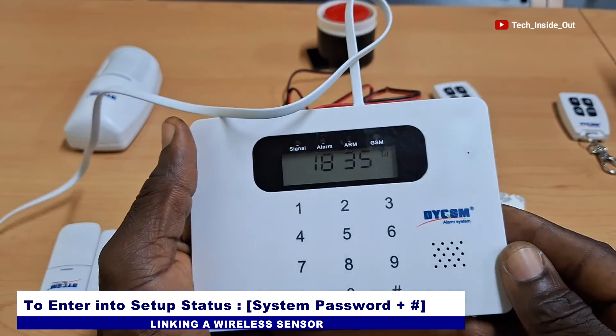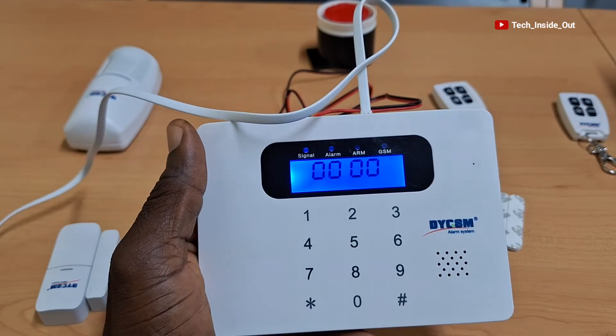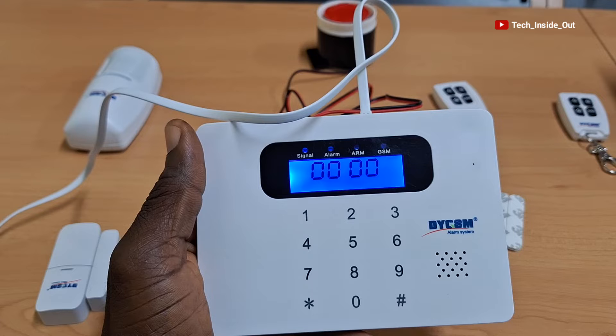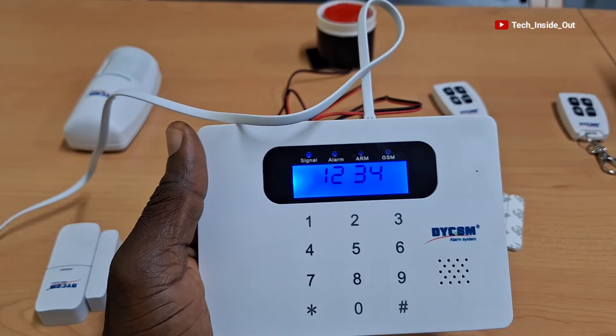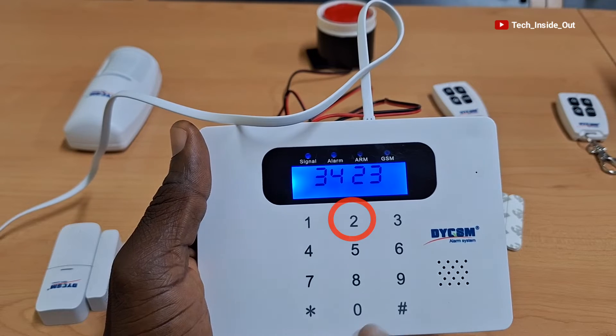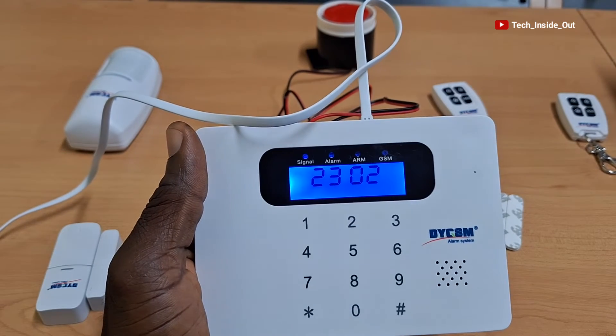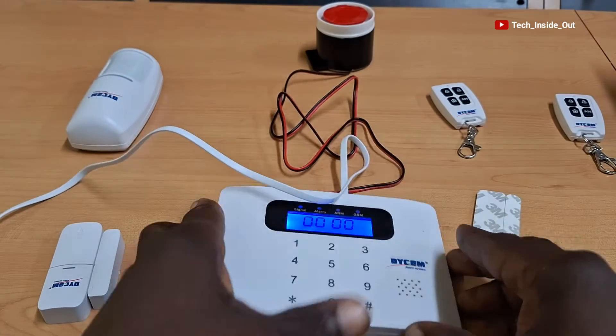We will have to enter the system password, which is 1234, followed by the hash key in order to enter into the setup status and be able to program the alarm host. The system is ready for the next instruction, which is to add a wireless sensor. We will input the system password, which is 1234, followed by 23 and then the serial number of the wireless sensor, followed by the hash key. We have successfully added the door sensor.